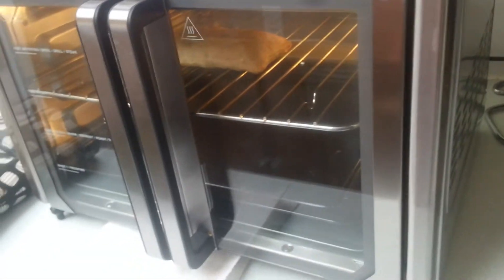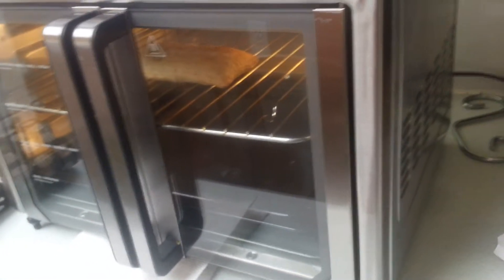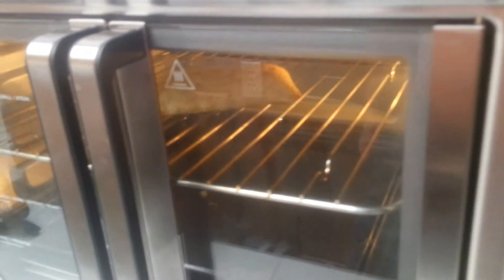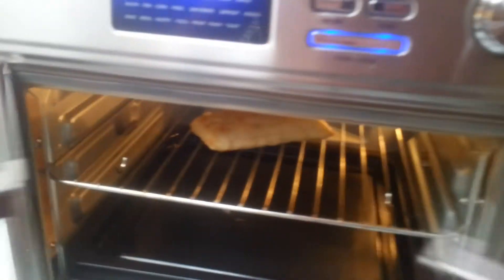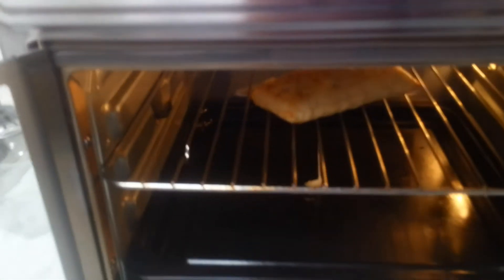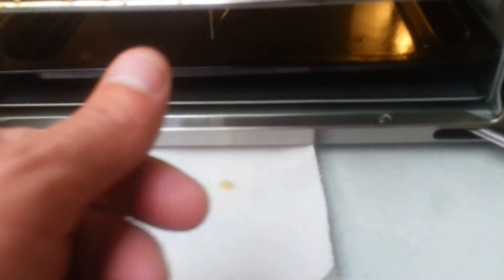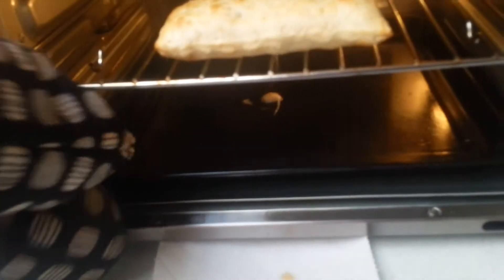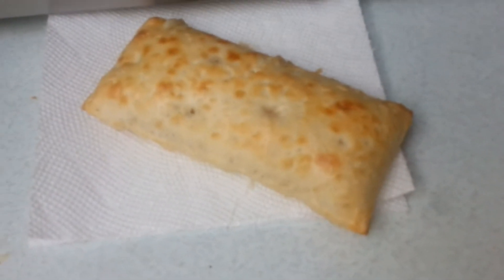Well, it looks like it's starting to bleed out. It's only been in there for one minute, so I'm gonna stop it and call it done — because as you can see, the cheese is starting to drip out, and that's gonna make a mess all over my oven. So with that said, let's pull it out and time to enjoy.